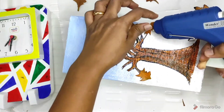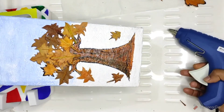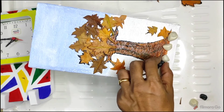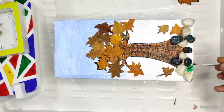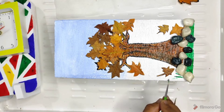Then stick with a night glue. Let's put the leaves on top of the leaves.